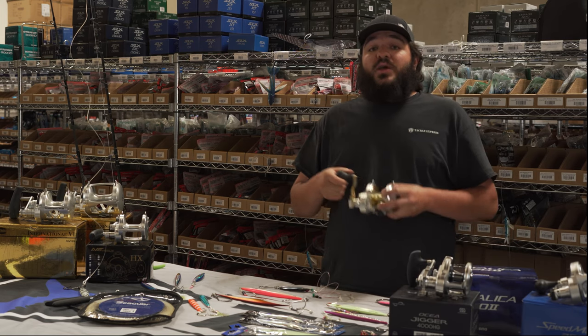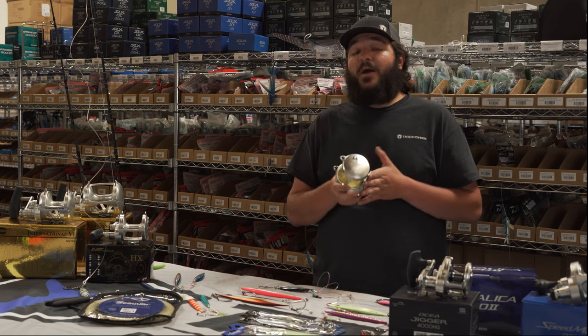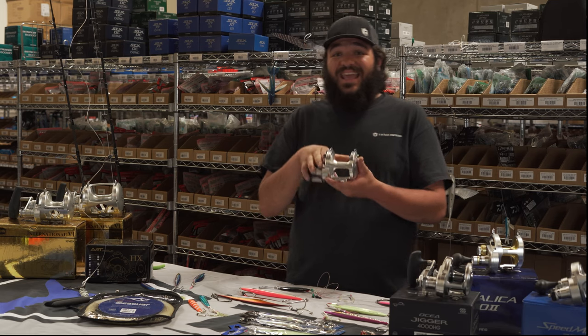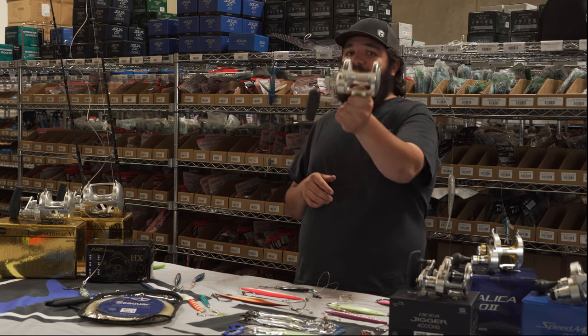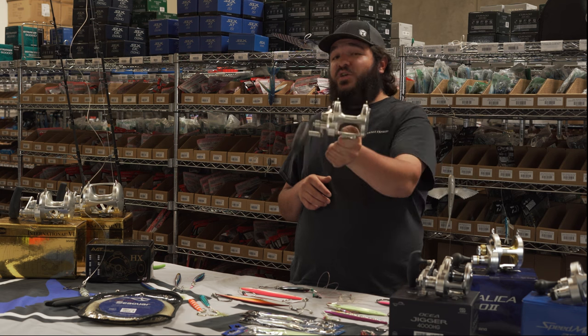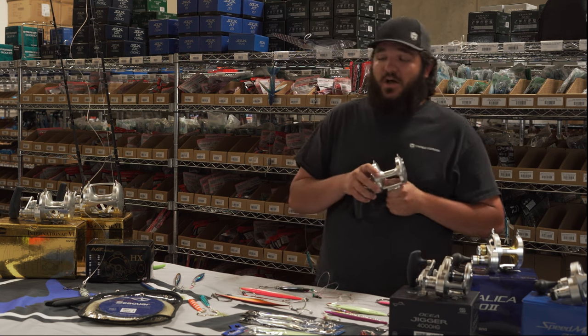So definitely make sure you guys have the right reels — Talica 20s with 80 to 100 pound braid, or even something like an Avid HXW. This is probably one of the most inexpensive, smallest reels I've seen catch the biggest fish. You put 100 pound Power Pro Max Quattro on this guy, achieve just under 700 yards of line, and I've seen some giants caught on it.